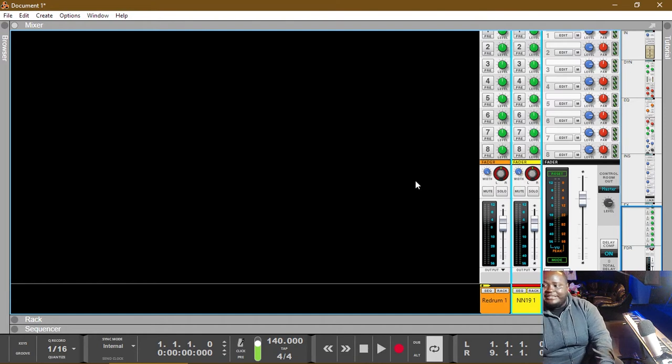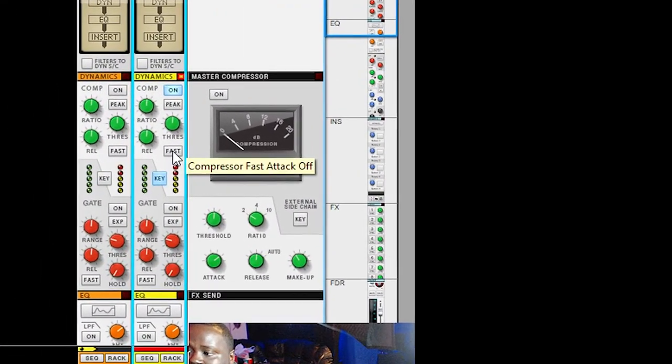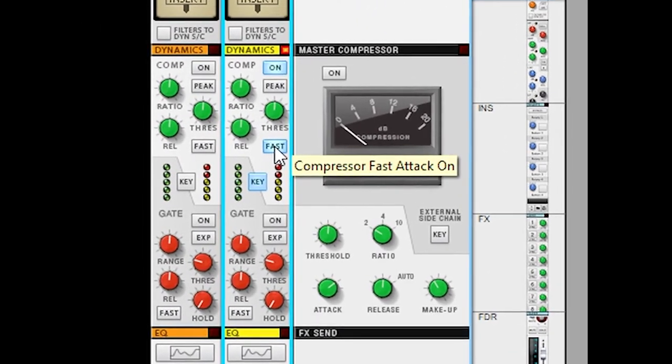What's happening is every time the kick hits that 808, the compressor is activating and it's dropping down — or lowering — the dB of the 808 just in that moment. We can change around these values to get a better or different sound. For example, if we want a fast attack so the compressor drops as soon as that kick hits, we turn on fast attack and we'll hear a difference.